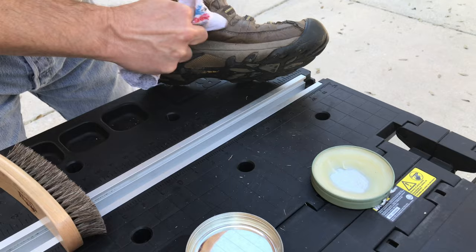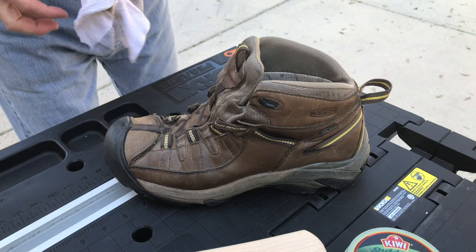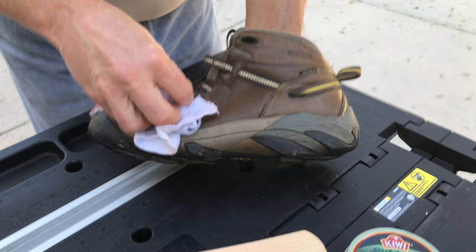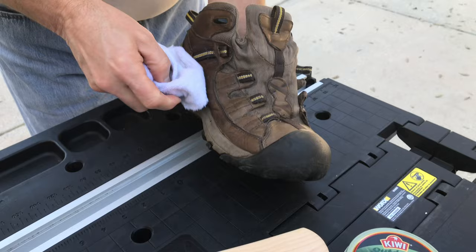I'm going to finish this up and I'll show it to you when I'm done. Once you've got all that mink oil on there, you want to come back with your rag and wipe off all that excess. Just kind of help rub it into the seams — give it a real good wipe down like that.